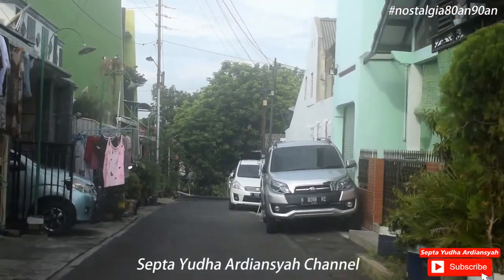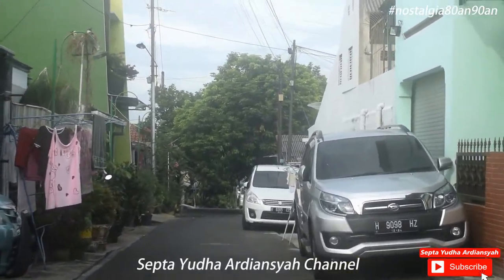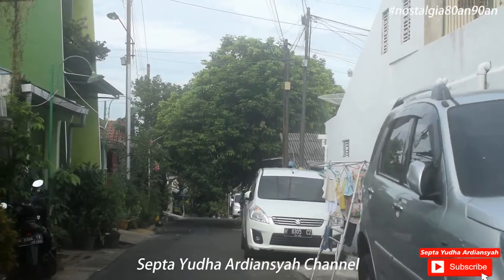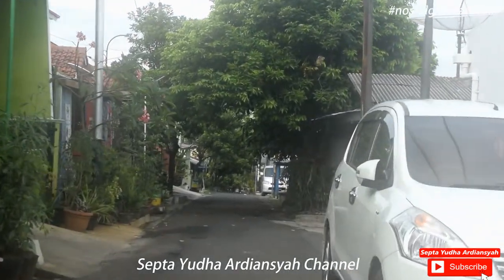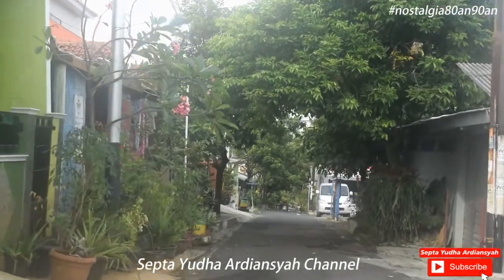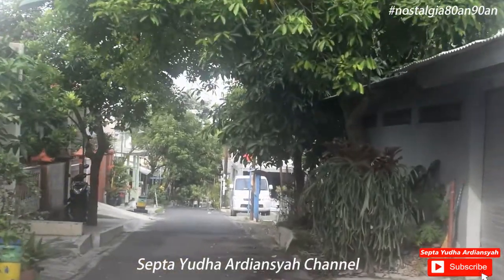Salam Nostalgia! Ketemu lagi dengan saya, Sef Tayuda Ardiansya, di channel yang membahas tentang segala macam nostalgia tahun 80-an dan 90-an.